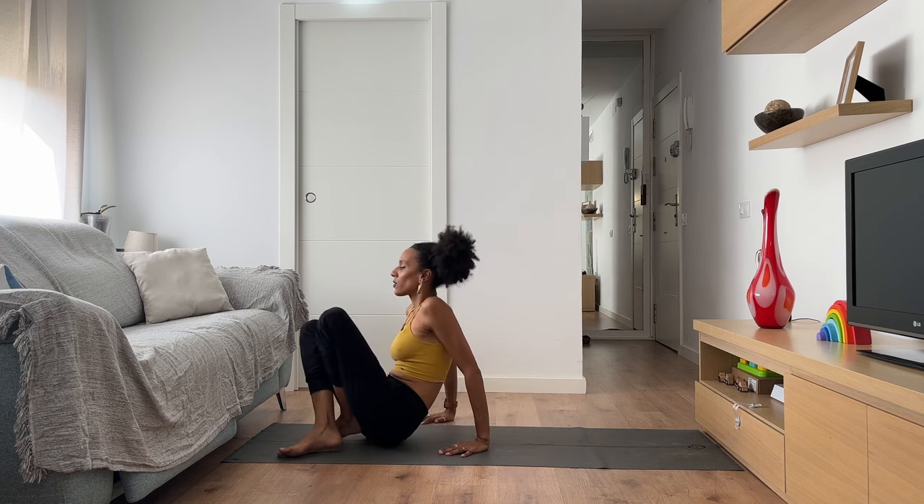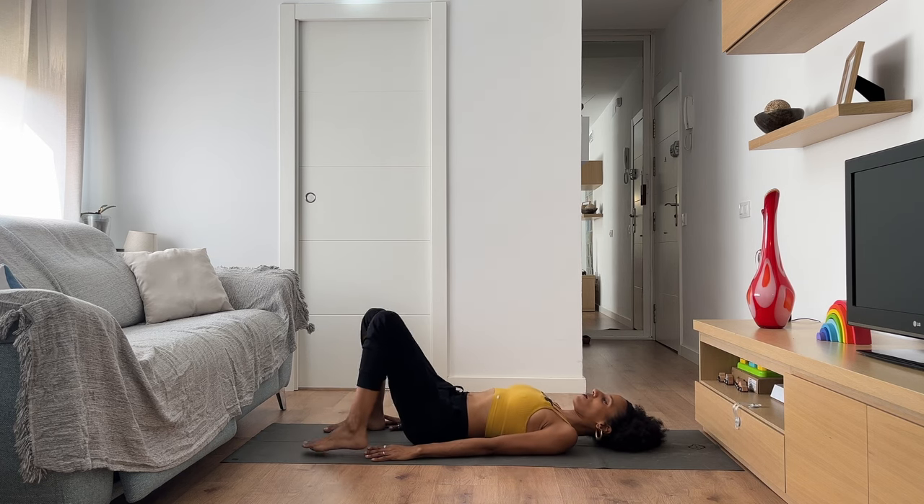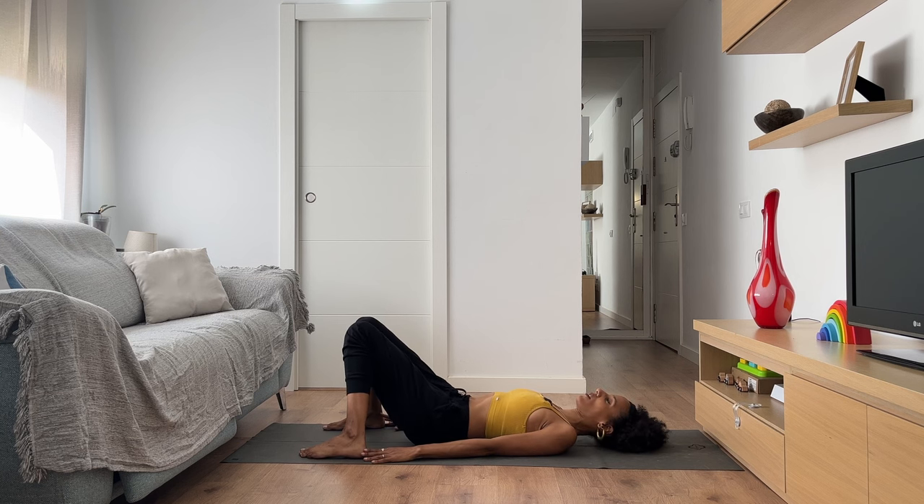Start by lying on your back. You can stretch your body all the way, or perhaps bring your feet to the ground about hips distance apart and allow your knees to gently rest toward one another. Your arms could rest next to your body, or perhaps bring both hands to your belly. Gently move your head side to side, noticing the space you're in and arriving into your practice. Once you feel ready, bring yourself to stillness and soften your gaze or close your eyes.